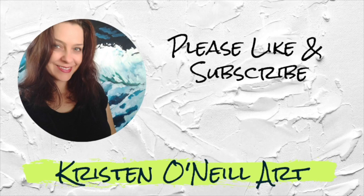Please like and subscribe for more, or visit my website at kristenonealart.com for online classes.